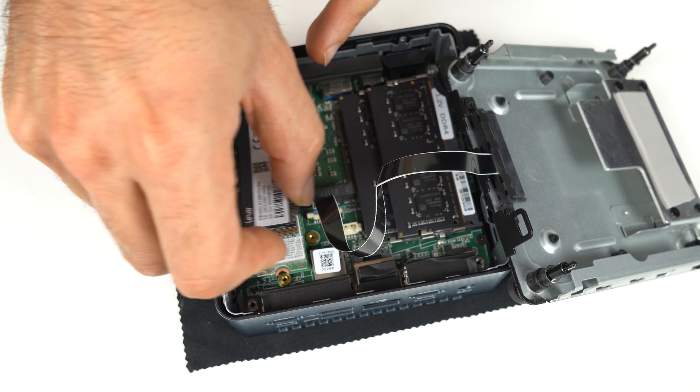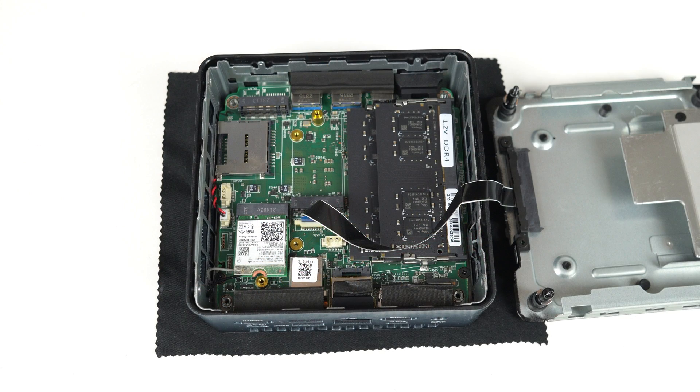Under that is an Intel AX211 Wi-Fi 6E and Bluetooth card. There's a 2.5-inch SATA drive bay and an M.2 2242 SATA slot as well for storage expansion.